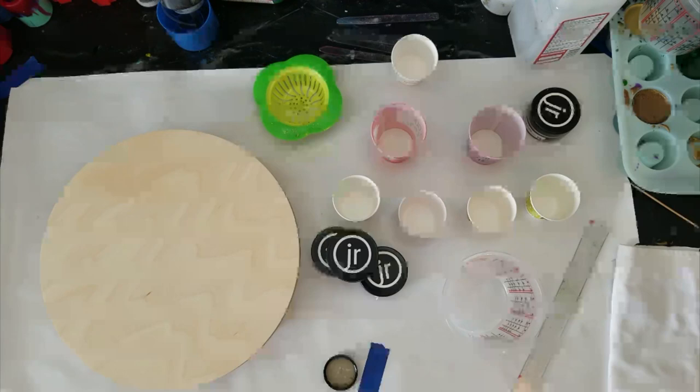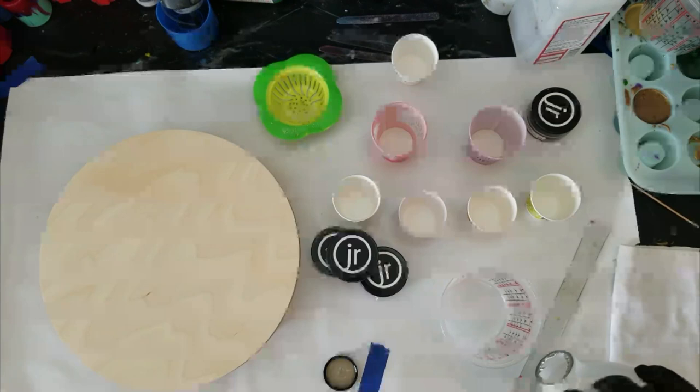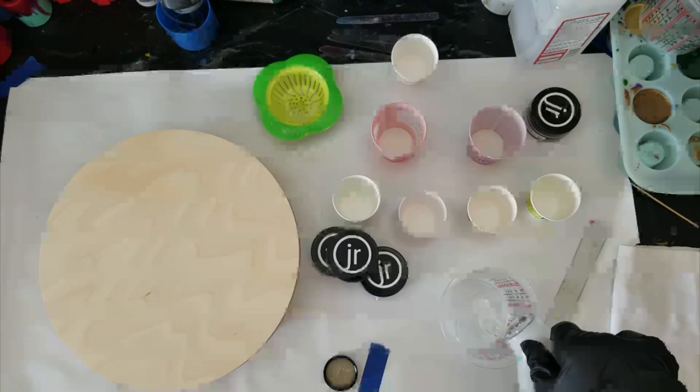I'm going to do 8 ounces, which means I'll do two ounces, two ounces, then one, one, one, and not quite one. I hope that's enough — you know what, I can do coasters too, so I'm going to do ten ounces just to be on the safe side. I'm putting my hardener in first.